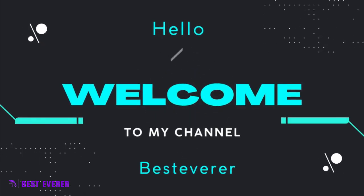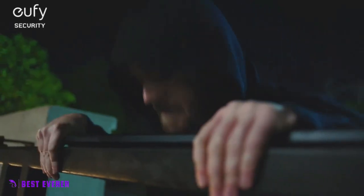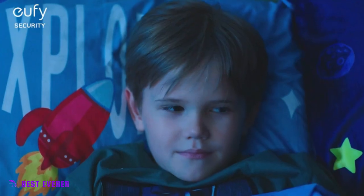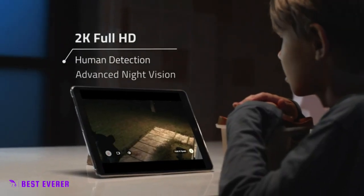Hello friends, welcome to our Channel Best Ever. The UFI Security Wireless Home Security Camera is a home security device that provides wireless and remote access to live video feeds, allowing users to monitor their homes from anywhere with an internet connection.